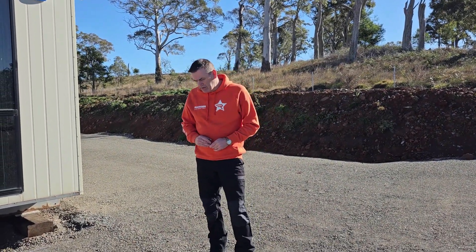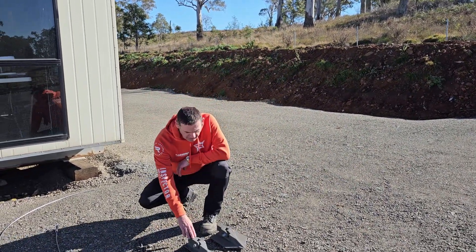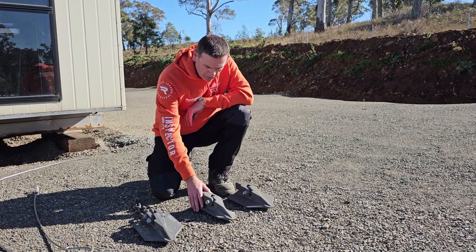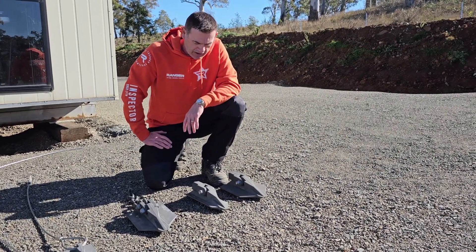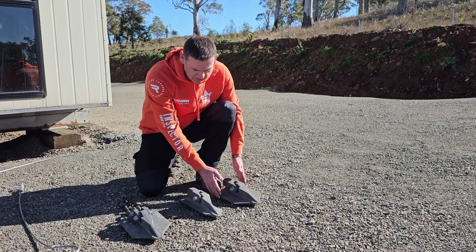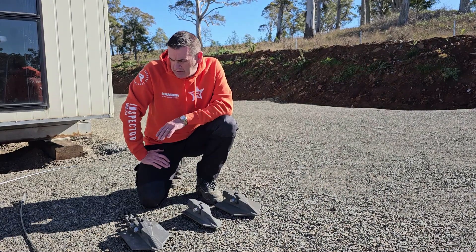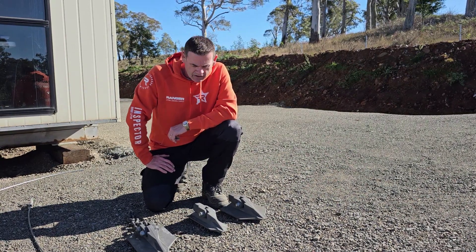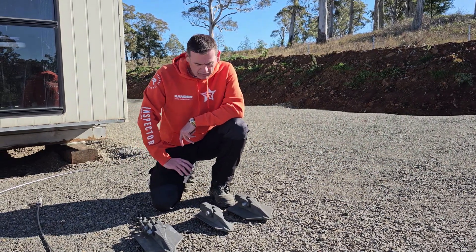With our HULC earth anchor systems, there are two series of anchors. We've got our larger anchors here — this is the HG series. There are three anchors in the HG series: the HG 100, the HG 180, and the HG 380. The number comes from the width of the anchor — 100mm, 180mm, and 380mm wide respectively. These anchors typically have a breaking load of around 170kN, around 17 tonnes, and a holding capacity once in the ground of around 10 tonnes — a very high capacity anchor.